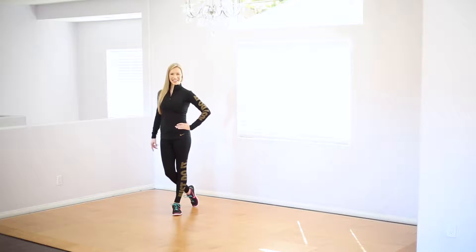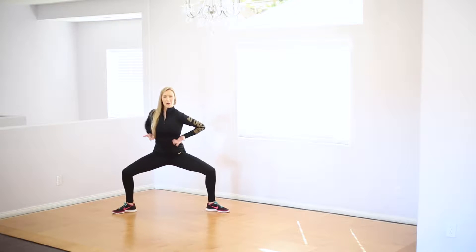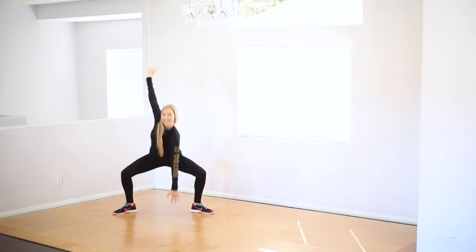Alright, let's do this. Bring those legs more than hip distance apart. Bend your knees. Keep your hips facing forward. Rotate from the upper body. Reach one arm down to the ground, other arm to the ceiling. Bring that same leg in front as the arm is reaching down. Let's do the other side.